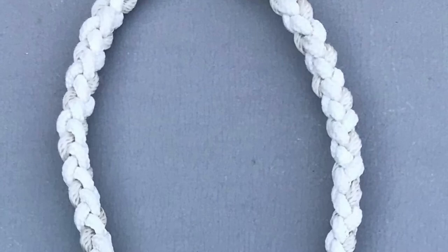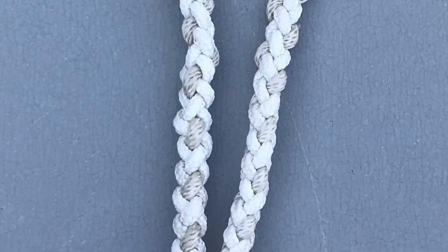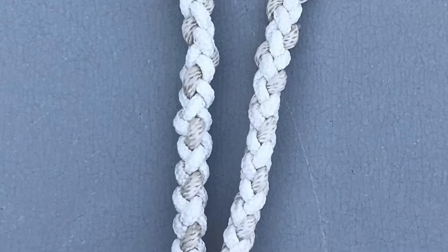Here's just a closer look. You're seeing the round braid right now. As we go down, we're going to see the first Turk's head knot right here, then a couple of crown knots, and then the last Turk's head knot.